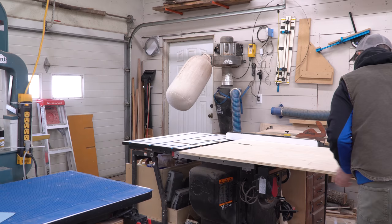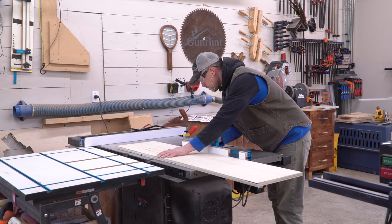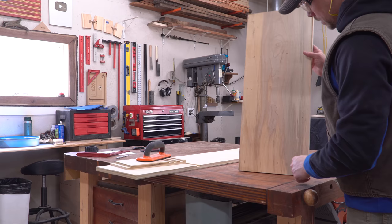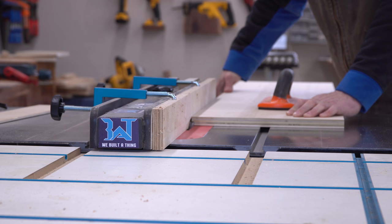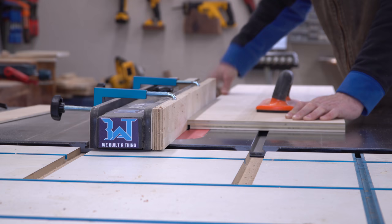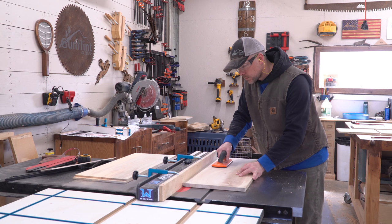I cut the bottom and internal portions out of leftover three-quarter inch plywood and used the dado blade on my table saw to cut joinery to fit them together. I made sure the best-looking grain was facing out on the sides, then cut dados into them as well. The back panel of the cabinet will be quarter-inch plywood, which adds strength without much weight. I cut dados into the sides and bottom to accommodate that too.